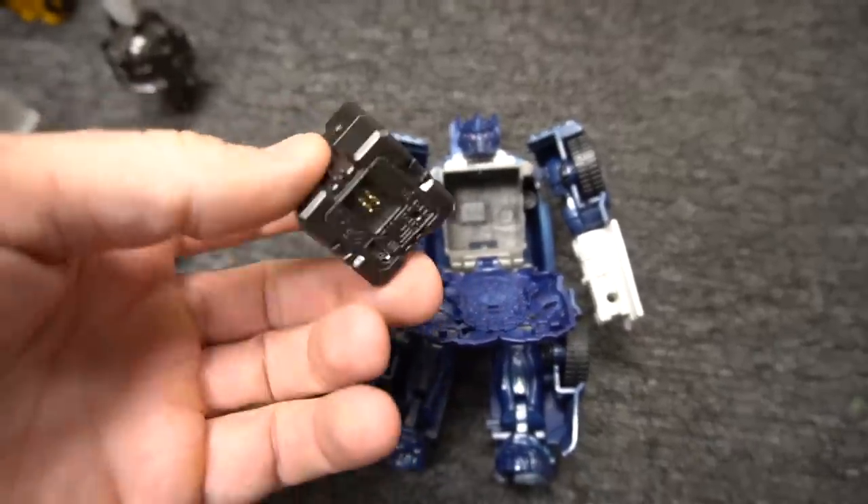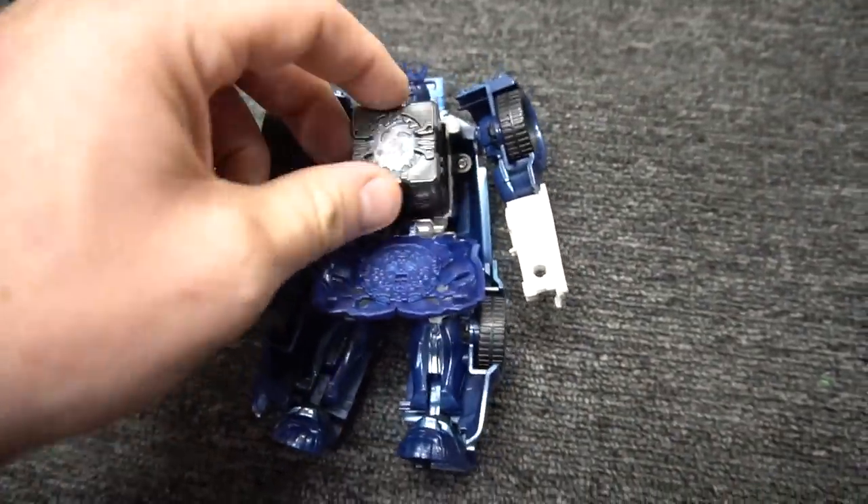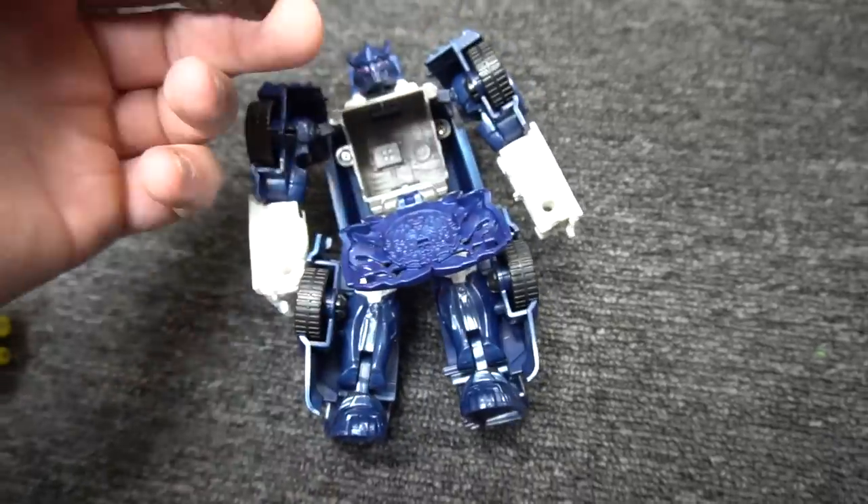I've got a cube here, I'm gonna put a power cube into him — give him some power. Here we go, ready? I'm gonna put him in the right way though. There we go, ready.